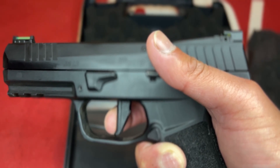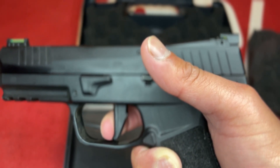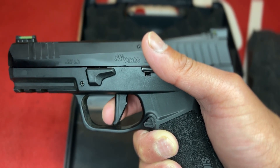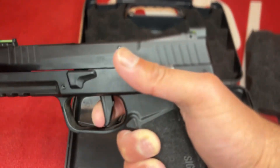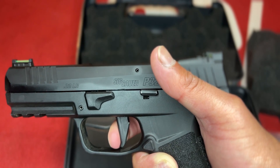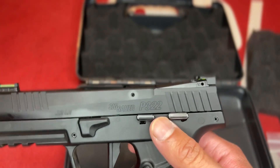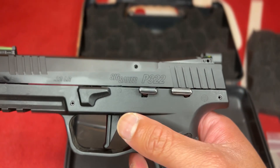The trigger is a little spongy and stiff. There's a bit of take-up and a tiny bit of wall you can barely feel before it breaks. The reset is pretty long. This is not striker-fired — it is actually hammer-fired, single action only, kind of like your 1911s.